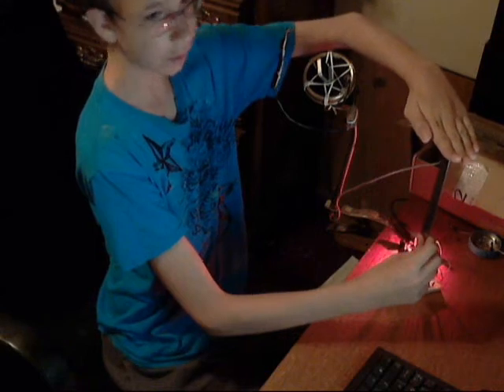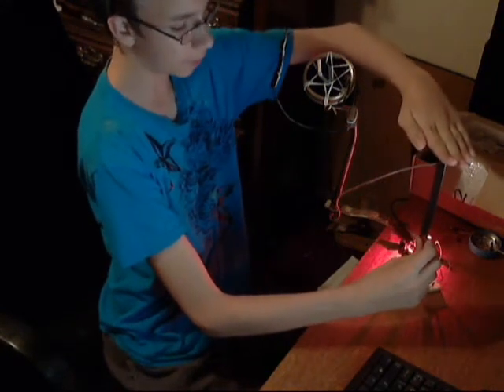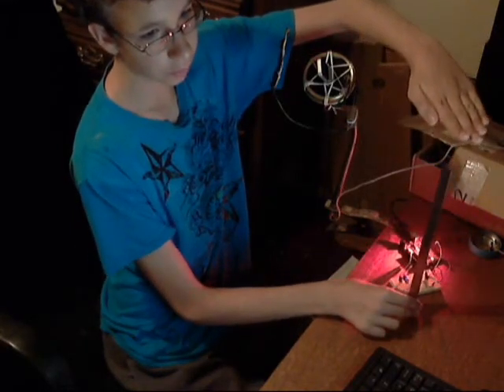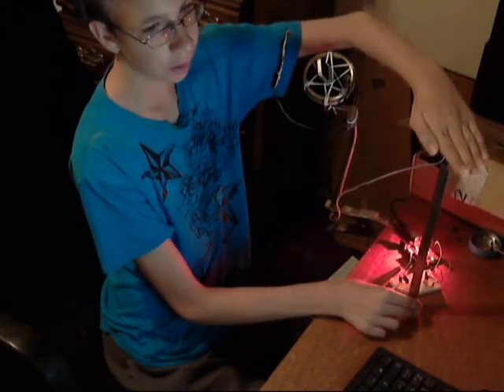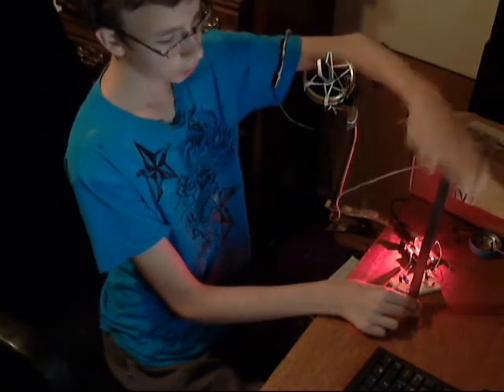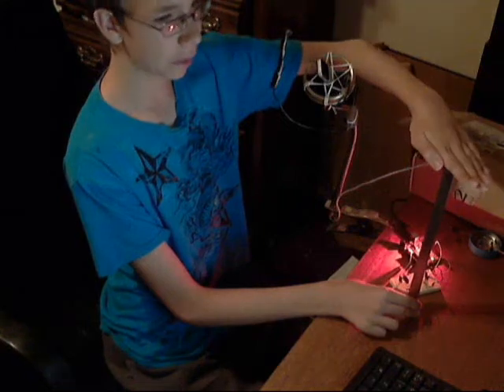So yeah, it senses stably from about a foot away. Sorry, I know that's hard to see, but if I go a little bit higher, it starts blinking. About a foot is where it senses my hand the best.